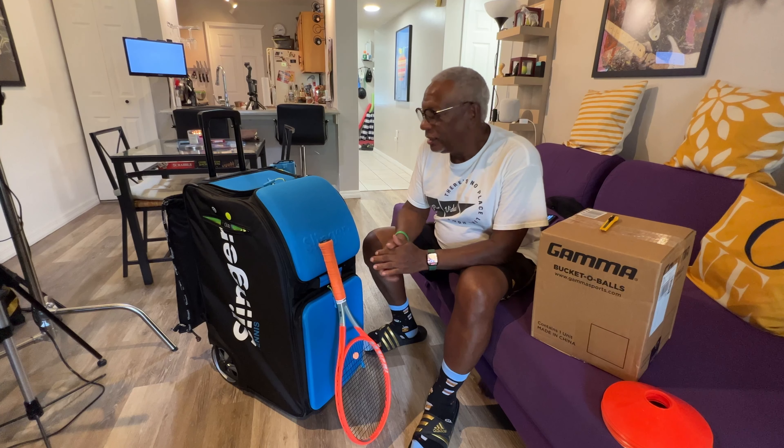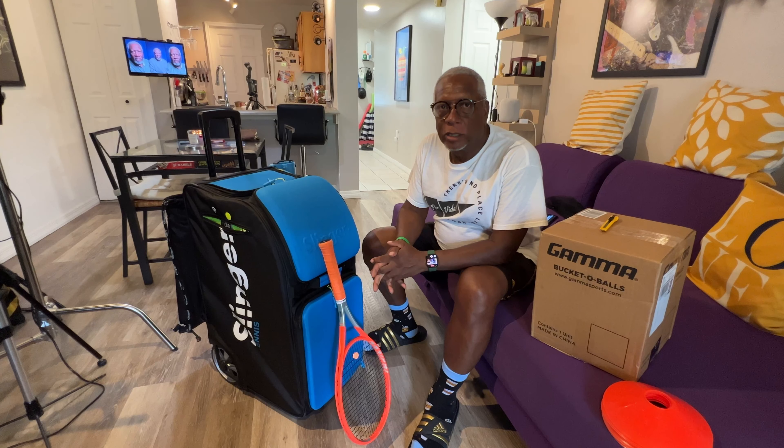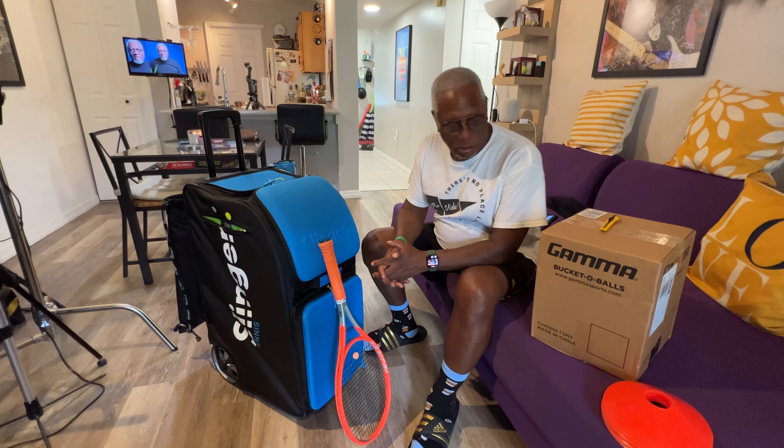Okay, this is the unboxing of the Slinger Bag, where I'm getting ready to prepare it so I can go out and hit some tennis balls with my new partner and bag. Let's get started.